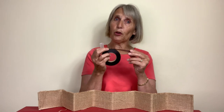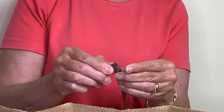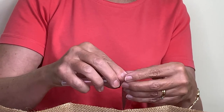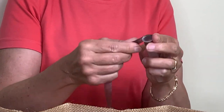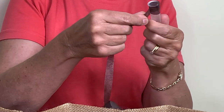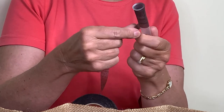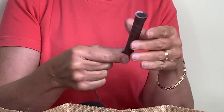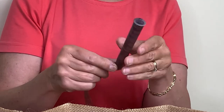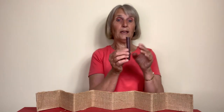Gutta percha is like a sticky crepe paper and when it's stretched it becomes even stickier. I'm just wrapping it around the top, stretching as I go, and then wrapping it overlapping all the way down to the bottom so that the plastic is disguised. If you've got test tubes that are past their best — perhaps looking a little tired or scratched from other projects — you can cover them up with gutta percha.